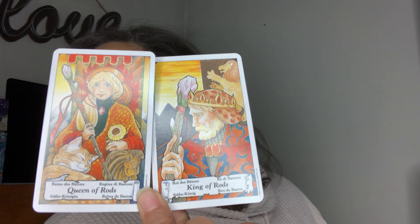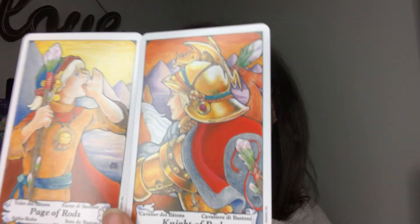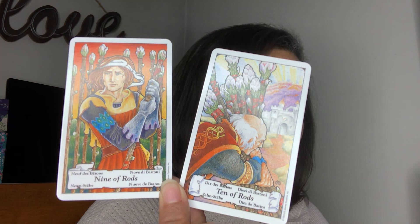The King and the Queen of Wands. The King of Wands is usually a player, so he looks disinterested in his Queen — which is sometimes accurate. The Knight and the Page of Rods. The Ten and the Nine — oh, in detail, this little old man carrying all these burdens. It's horrible.